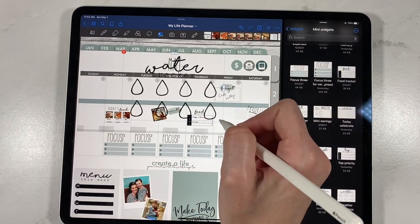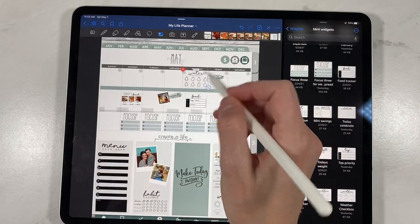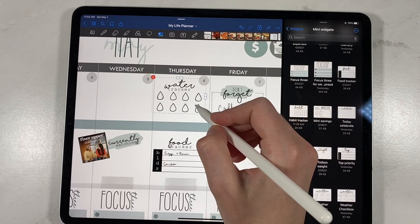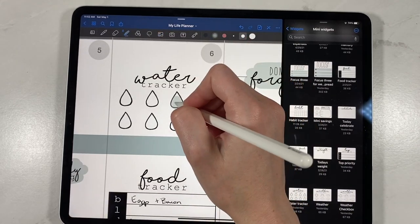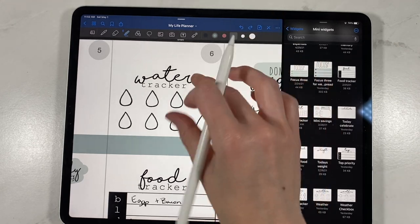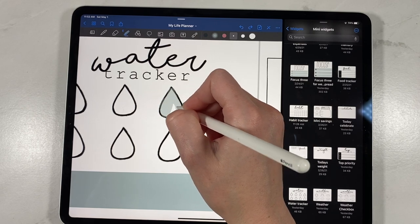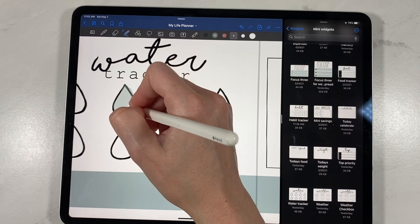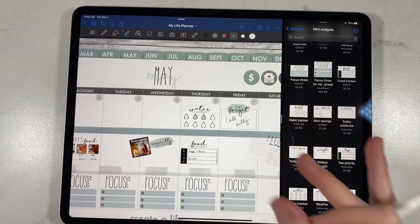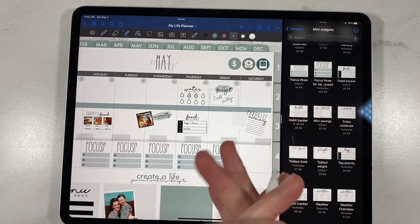The water tracker is really, really cute. You can put it down in the widget or for individual days. It's another one you can either check off or color in. As you drink your water throughout the day, you can just color in how many waters you got. Super fun — I love that they're interactive, and that's what I love about memory planning and documenting: it should be fun and not just productive.